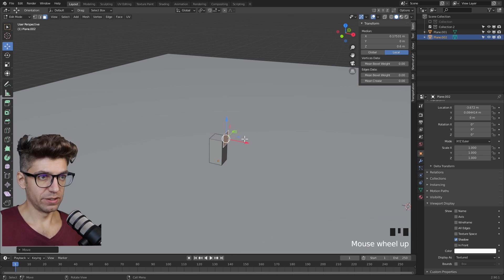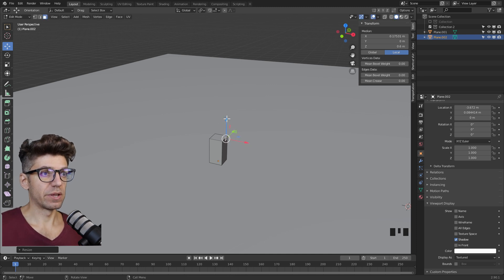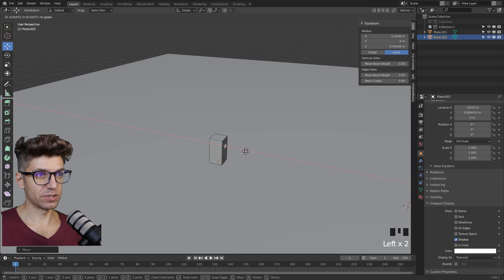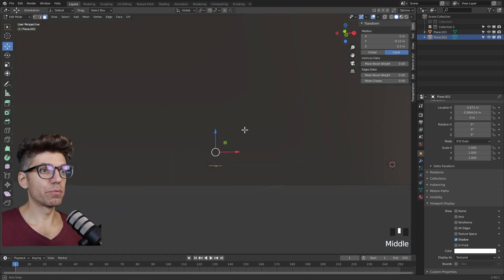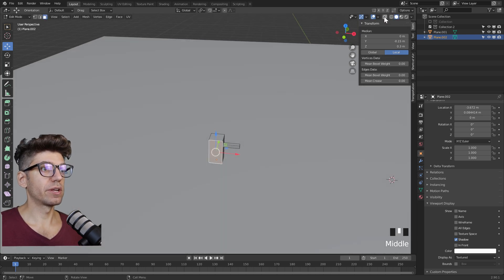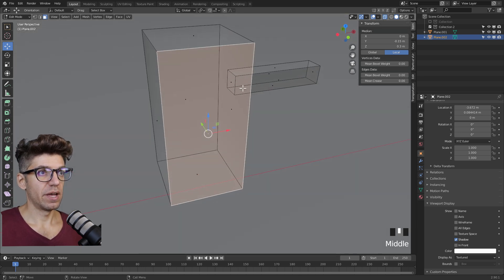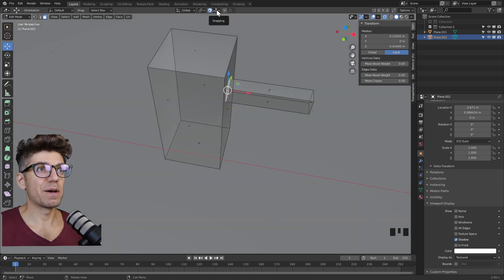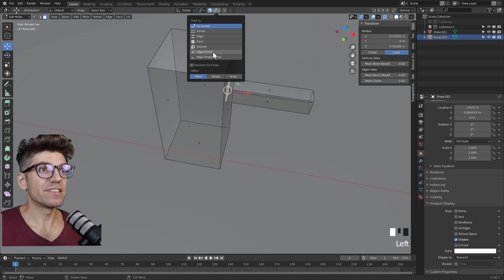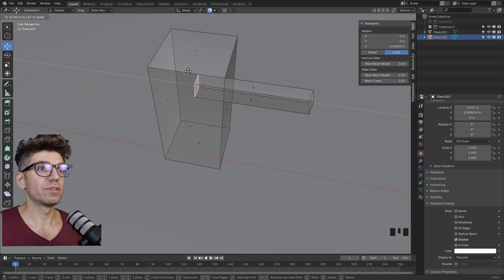Scale it to 0.25. Now let's move it down — we can make this inside of the object, it doesn't even matter that much. Let's extrude. To be a little more precise, let's enable wireframe mode, view the selected item, and grab the back face. I want to align it to the middle of our actual object. So let's turn on snap, go to snap options, and go to edge center. Now if we click and hold, it should snap to the edge center.